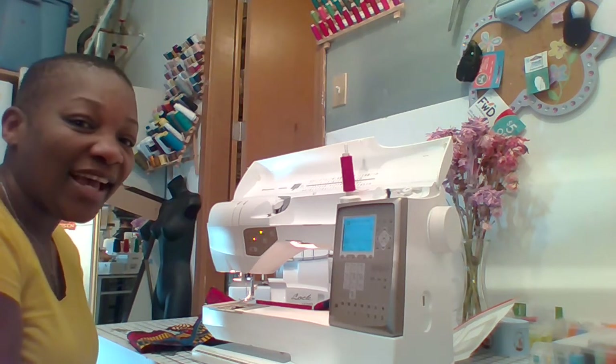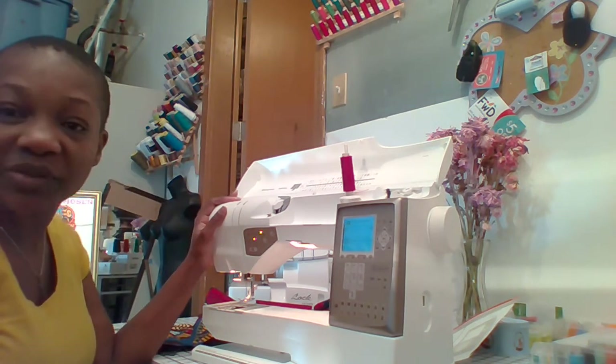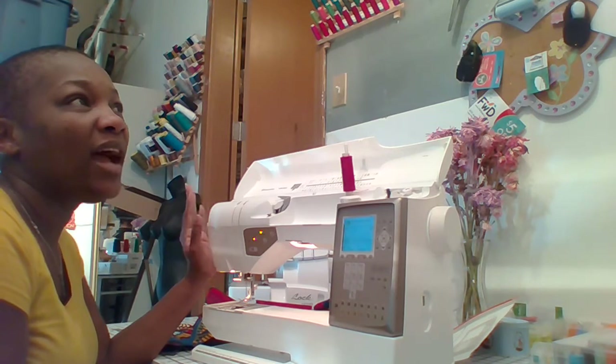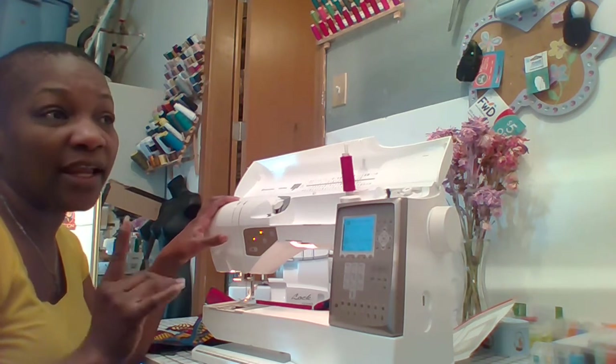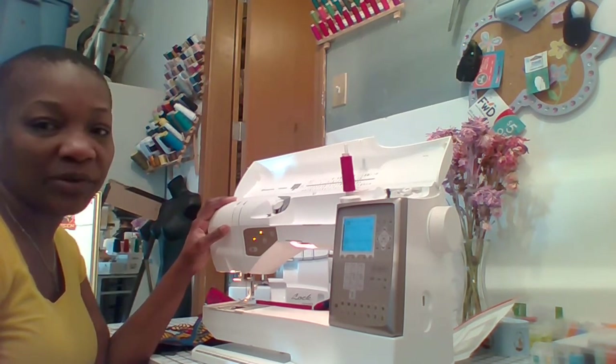Hi, Yannick Designs. Today I'll be demoing how to thread a Husqvarna Viking sewing machine. I was asked how to demo threading the Husqvarna Viking sewing machine — the Husqvarna Viking 20 specifically, which I happen to own — and also the Brother sewing machine.